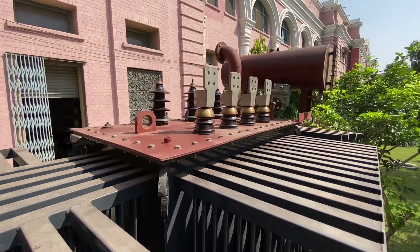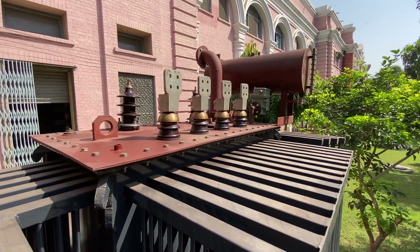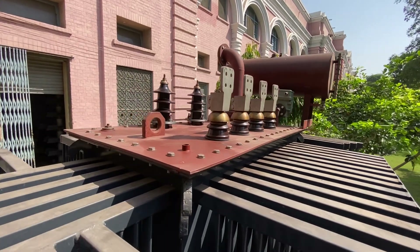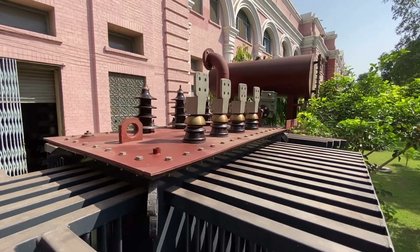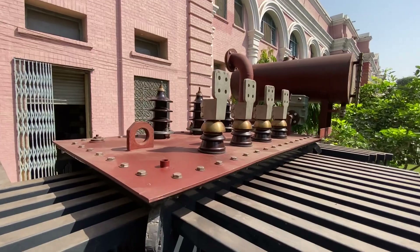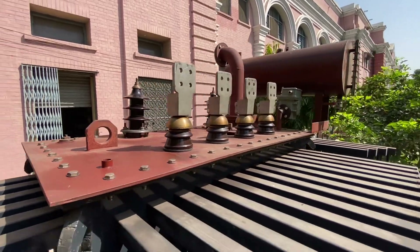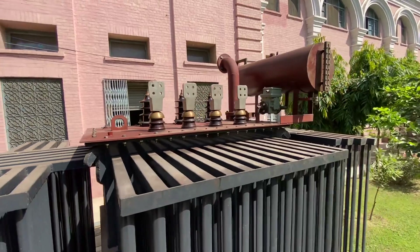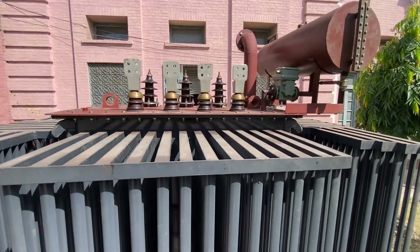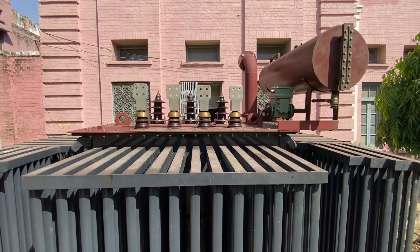The high voltage side is maybe 11 kilovolts, and the low voltage side is your distribution system voltage of 400 volts. So this is an 11 kV to 400 V transformation. If input is applied on the high voltage side, you will get low voltage over these terminals; and if you apply input on the low voltage side, you will get high voltage on the other.